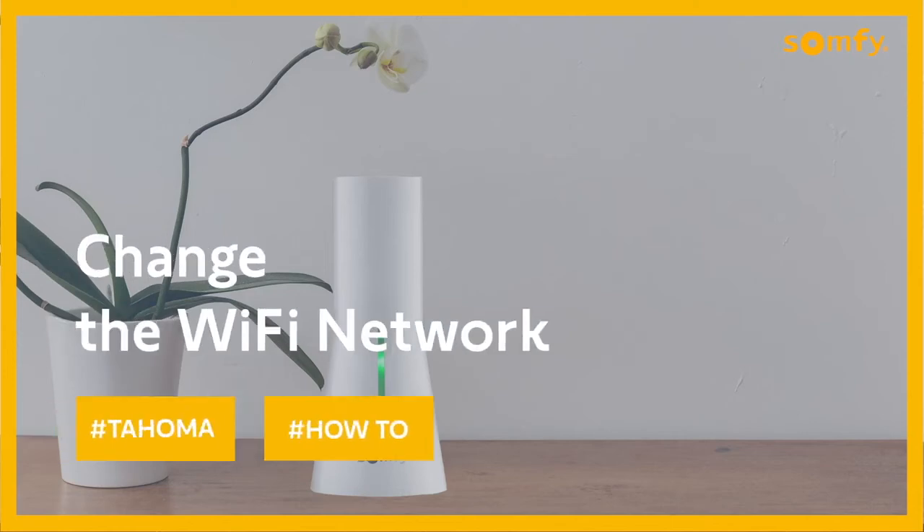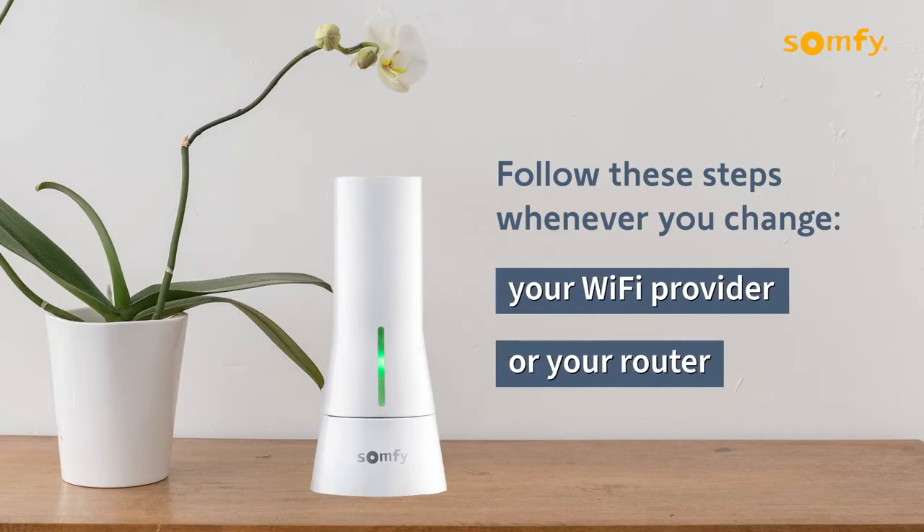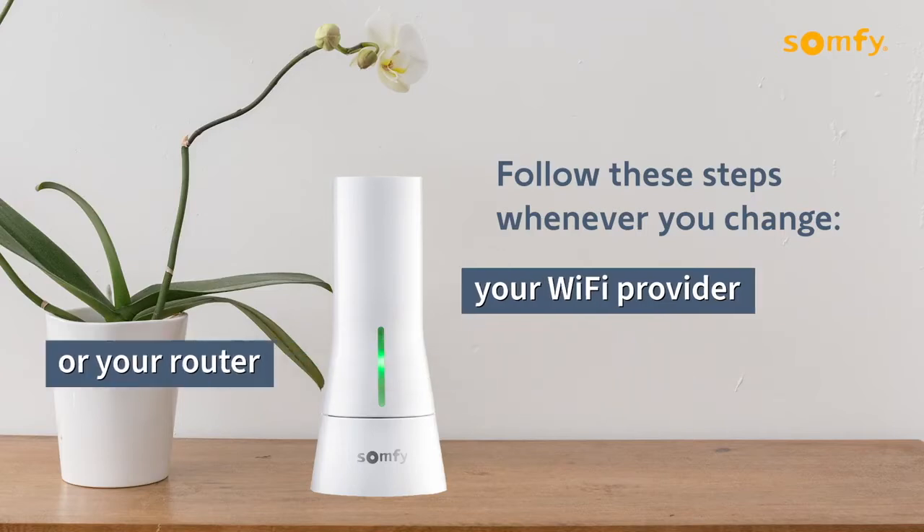Welcome to the Tahoma video series. Whenever you change your Wi-Fi provider or your router, you will need to update your Wi-Fi network information in the Tahoma app. We will walk you through the steps.